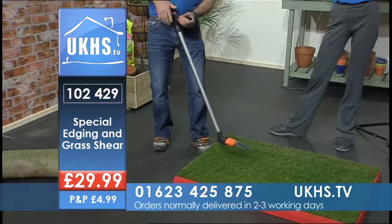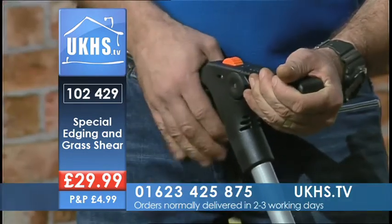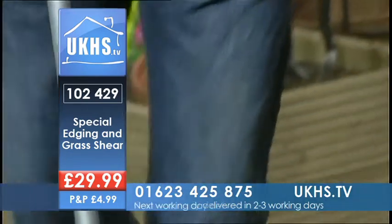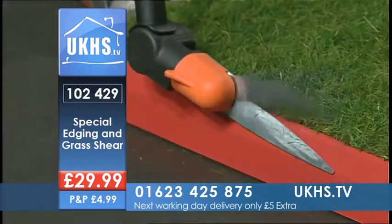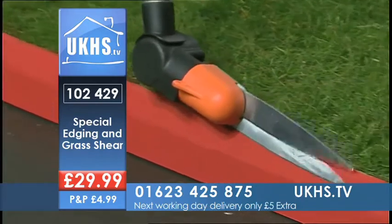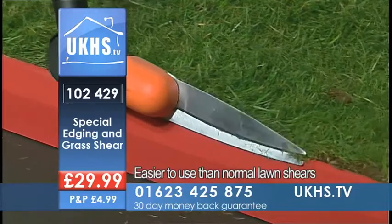So what I've got here is a nice special grass cutting and edging shear. I'm just going to open that out, just like that. So I've got it set up in a configuration. Unfortunately the grass isn't quite long enough, but you could come along the edge — you can really see that — I can come along the edge and trim that up.